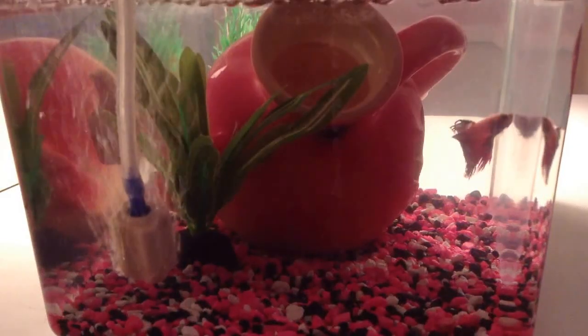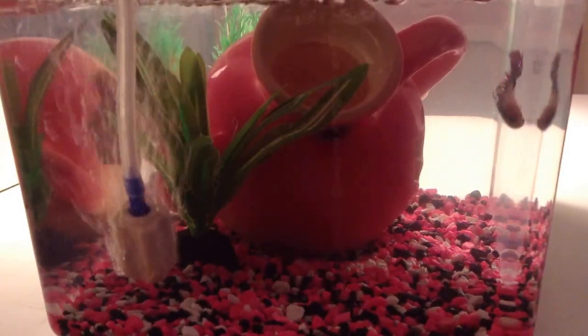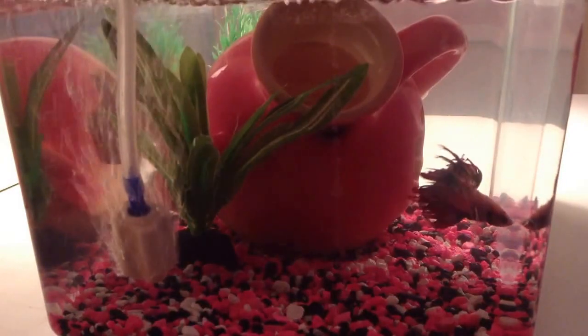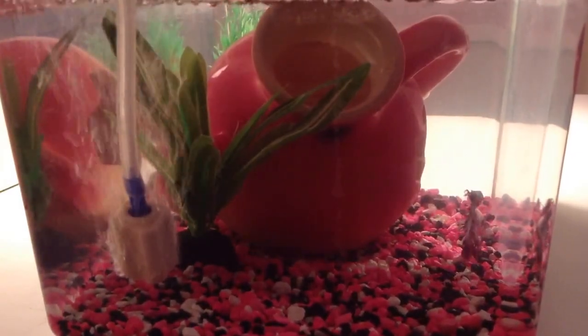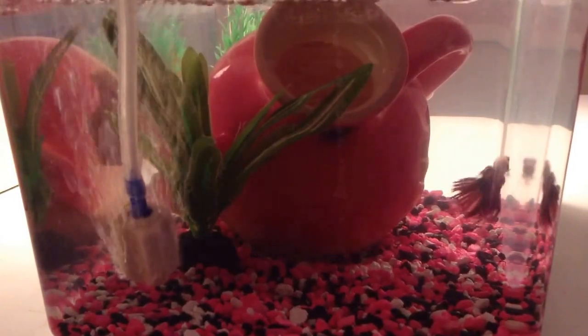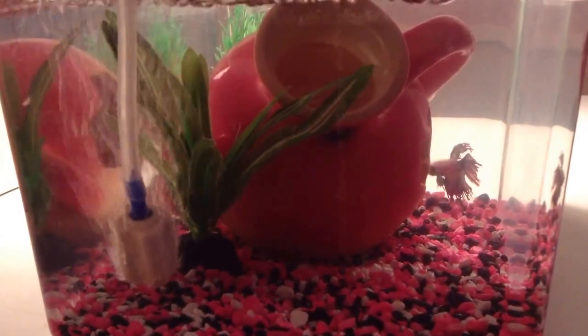Hello guys, welcome to my channel Little Girl Covers. Today I'm going to be doing a video on how to clean your fish tank. I hope you guys enjoy this video.